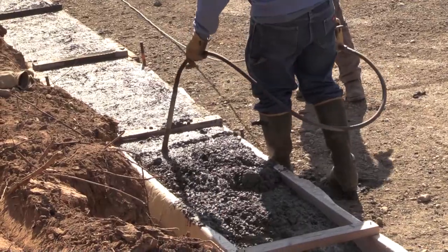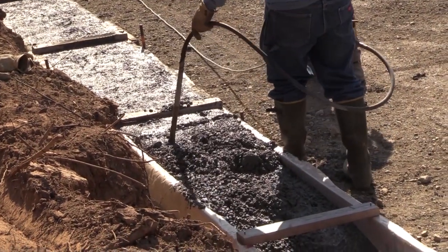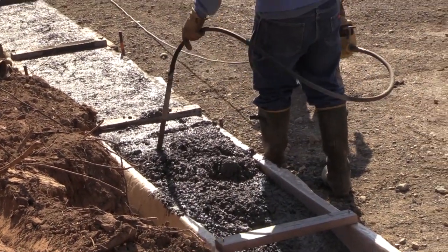The concrete truck came, we put the concrete in, vibrated it, and screeded it off.